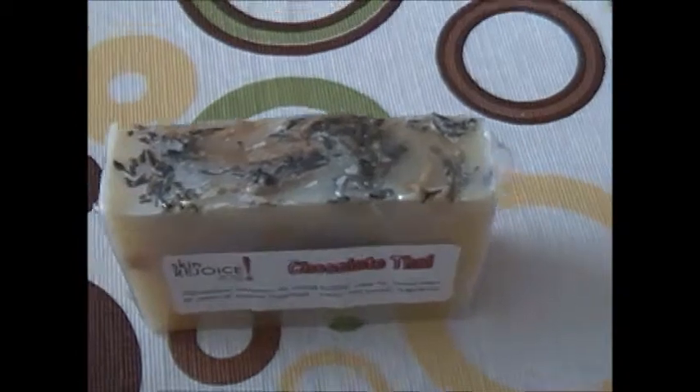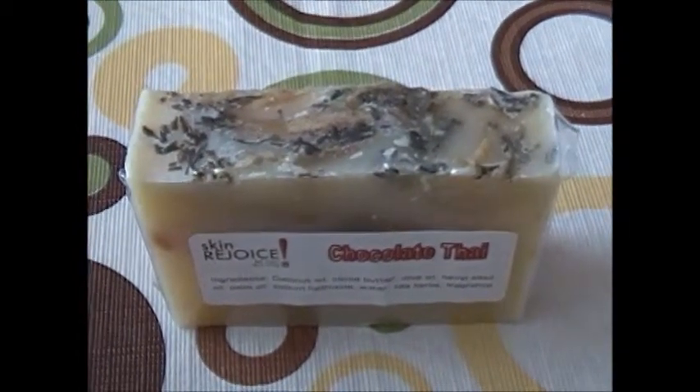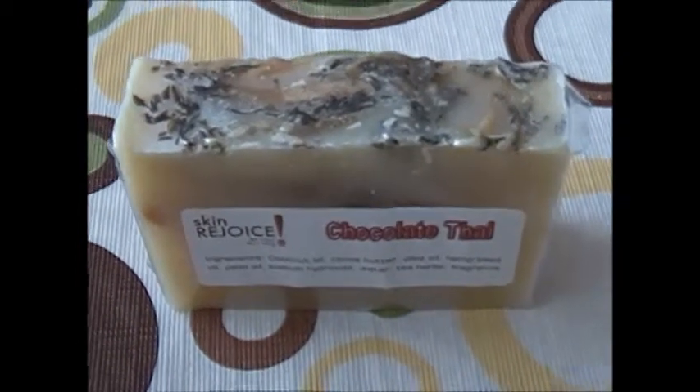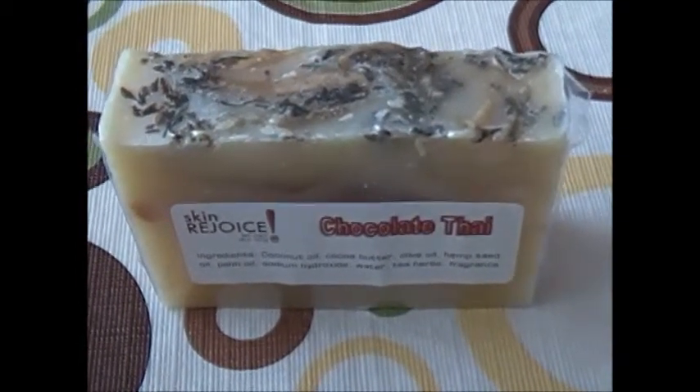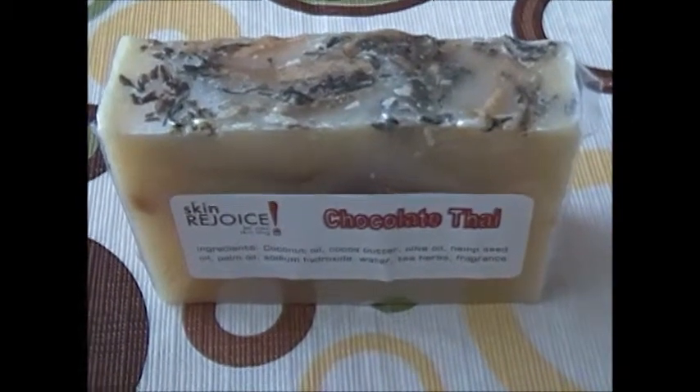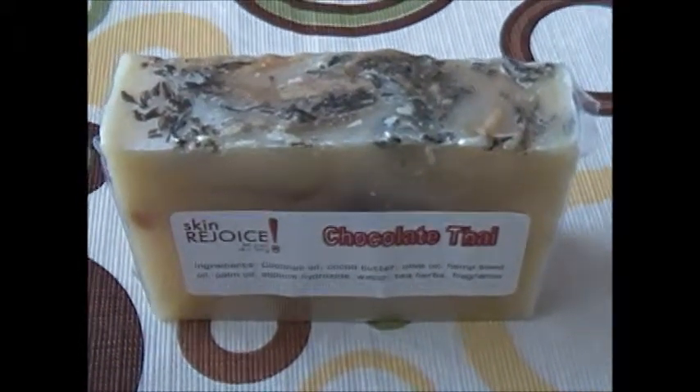So that's our Chocolate Thai Soap. Visit our store at Etsy by clicking the link, and until next time, we look forward to doing visits with you and we look forward to you visiting our shop. Take care. Bye.